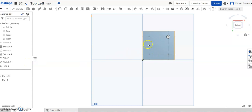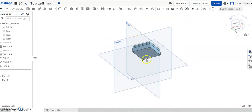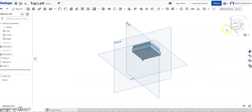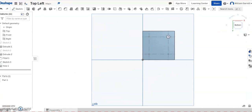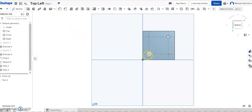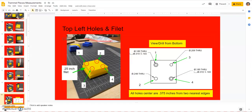Now for the next hole — the one by the origin. That's hole 2, and it's 0.248 through. I come back to the bottom, select the hole tool, click that spot, set it to simple through with a diameter of 0.248, and hit enter or the green check. That creates our second hole.